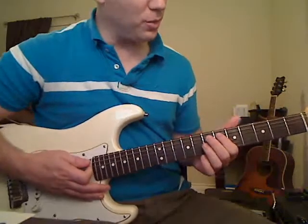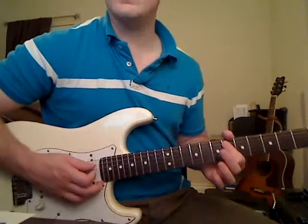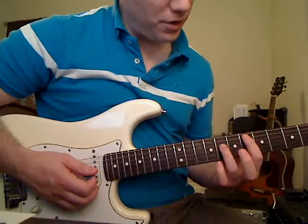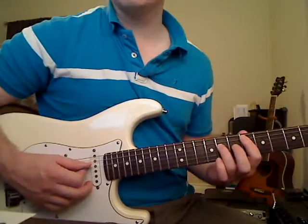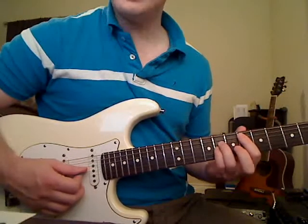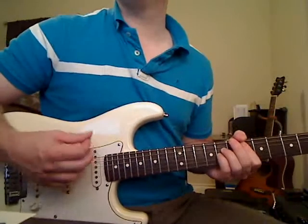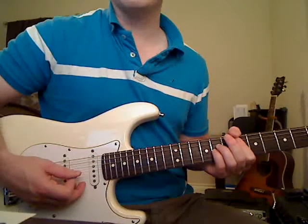You're going to take your first finger and put it on the sixth fret of the A string. Then take your third finger and put it on the eighth fret of the D string, and your pinky on the eighth fret of the G string. You're going to play those three notes in that order: A string, D string, G string.